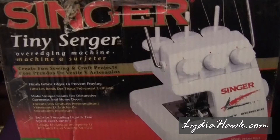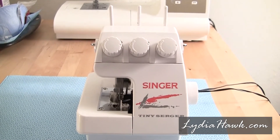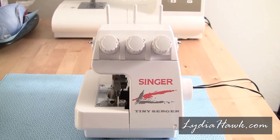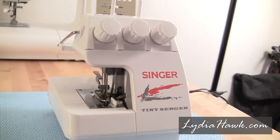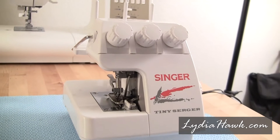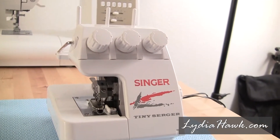Hello and welcome to Lydia Hawk Design. Today I want to talk about the Singer Tiny Serger. The model number on mine is TS380+. I found this serger at a thrift shop and it was so inexpensive that I just had to buy it and see if it worked.